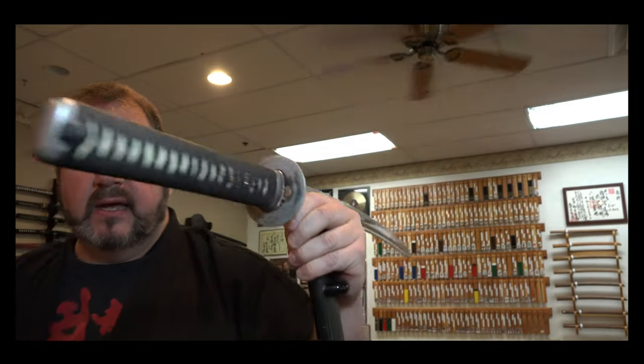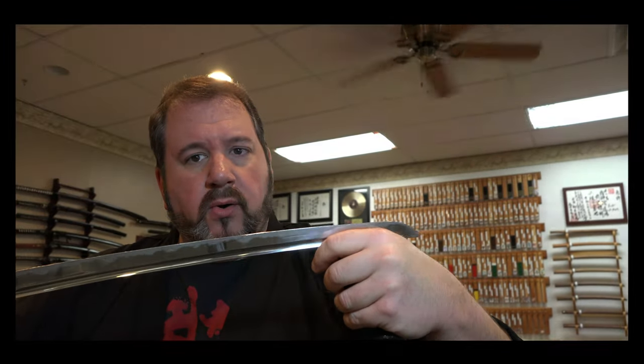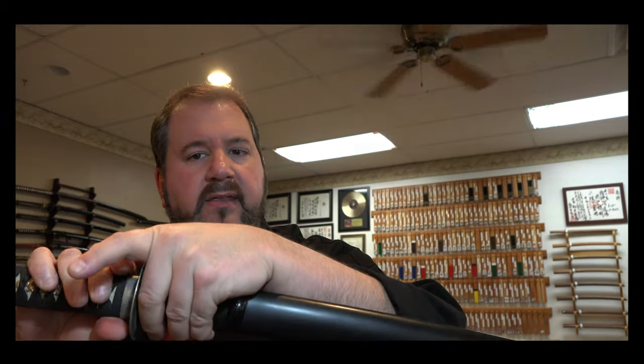So one more time: pinch the back of the blade — the mune here. Get used to pulling this across like a violin bow. Find the tip, align, and slide the scabbard back.